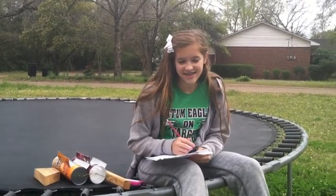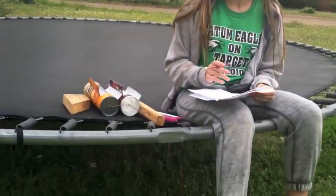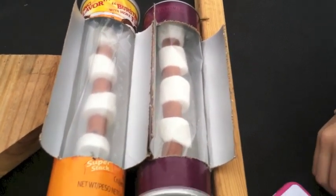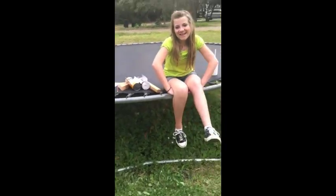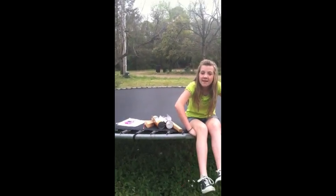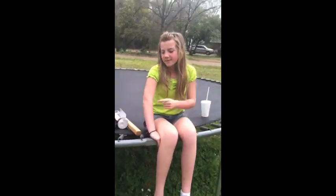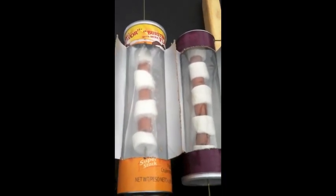At two minutes the hot dog is still kind of cold. It's a little bit warmer but still kind of cold. It's not burnt looking. After four minutes it's still not that different. It's still pretty cold but hopefully by eight minutes it will start getting a little bit warmer. Today it's still cold, today it's not that sunny.